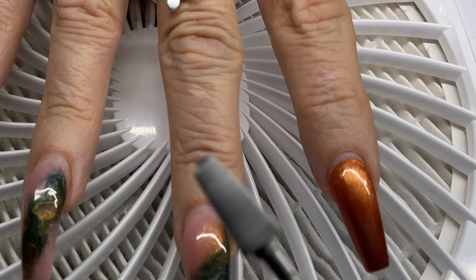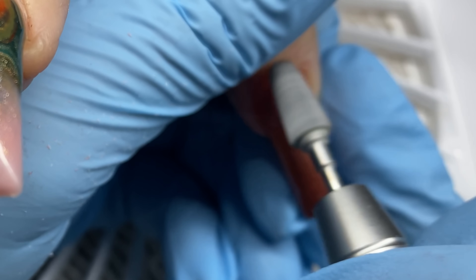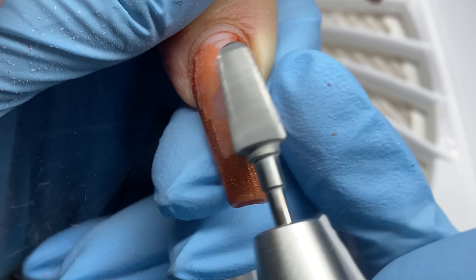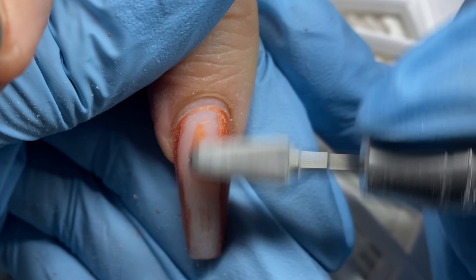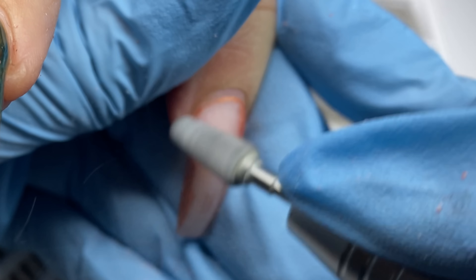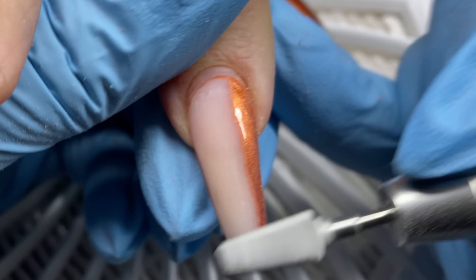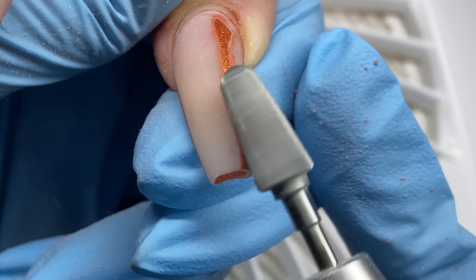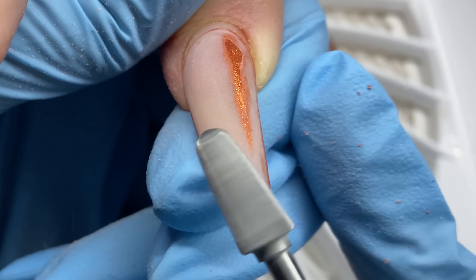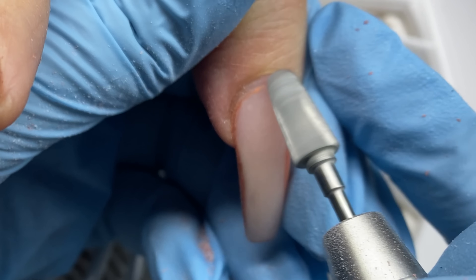I'm going to start off by using the Speedy bit. It is an aggressive bit — I say that with love — because it's a bit I want to use to take off previous designs, gel polish, or take down enhancements, whether it's length or getting prepared for a complete file down.